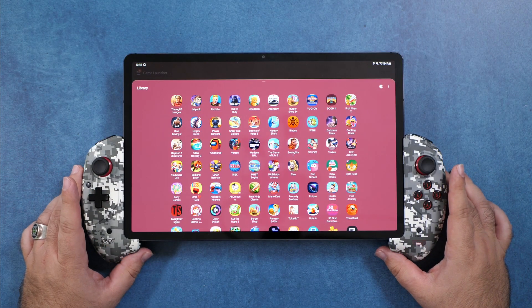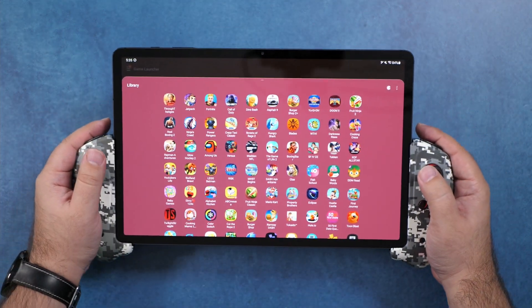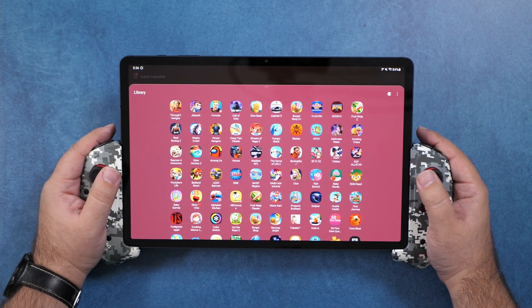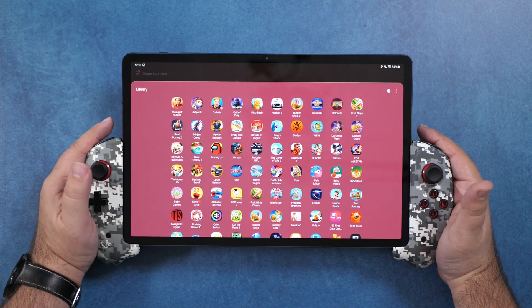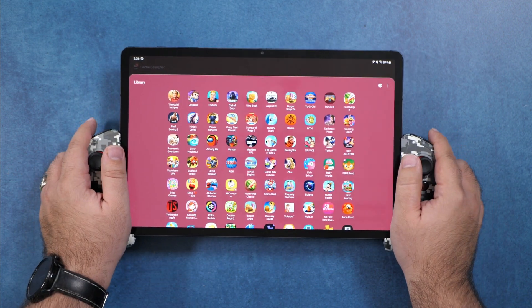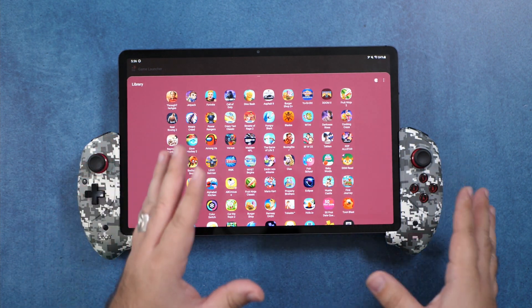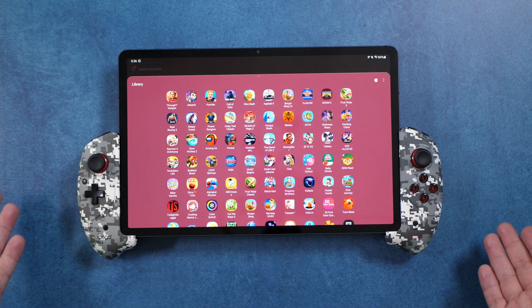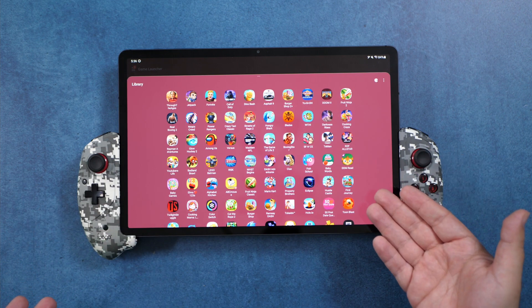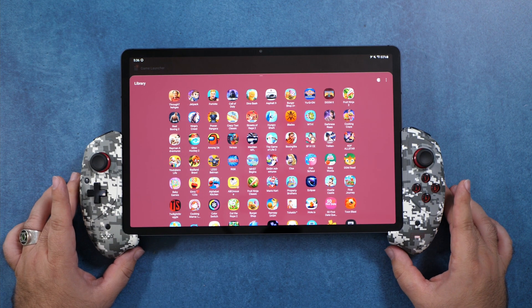Who is this device for? Basically, it's for people who travel a lot and want one device to hold. This is really great for traveling because, just like a Switch, you don't need a stand or a place to put the tablet — it's all screen right between your controllers. Great for car rides and being on the go. It fits up to a 12.4-inch tablet, so almost any Android tablet should fit. You might have to take the case off, but it does fit.